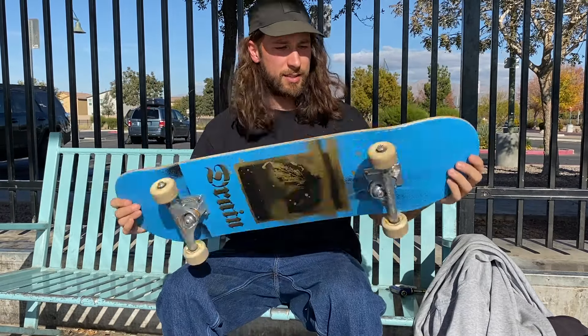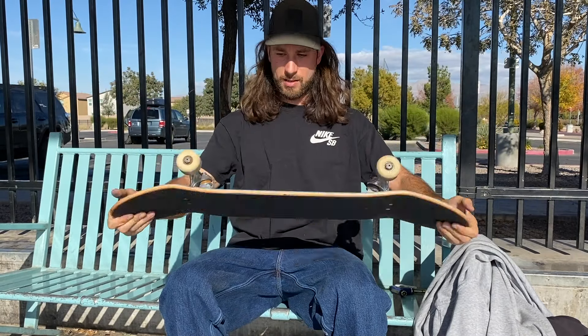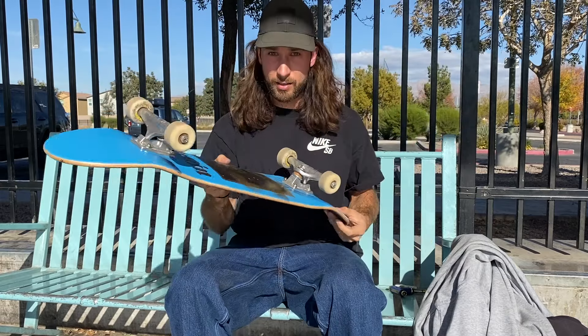That's the board setup guys — looks good! I'm excited to skate it. If you're interested in seeing me skate on it and following along on our trip here in the States, I'll link video links below to our trip so far. We've been skating in Arizona, California, and Vegas — go check it out. Alright guys, take it easy and we'll see you on another video. Peace.